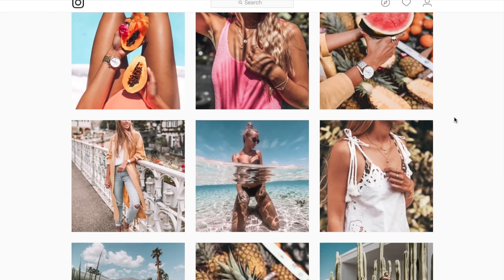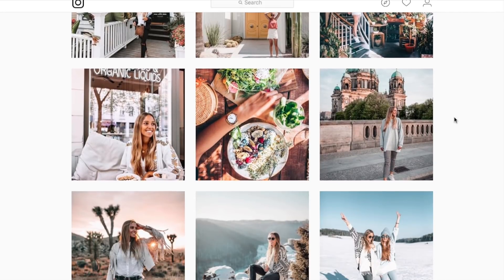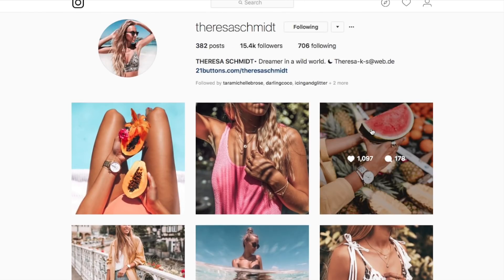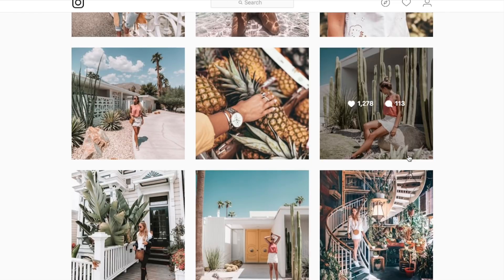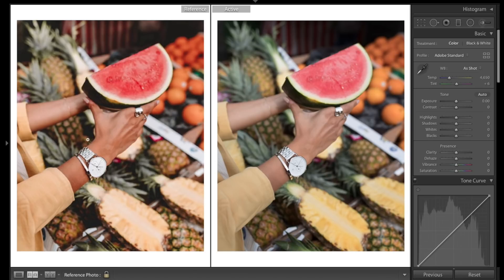What's up everyone, welcome back to another Lightroom tutorial. We've got another image sent in, so if you guys like what you see I'll be putting all the links down in the description. We are going to be working with this image right here, trying to recreate the exact same edit with the same photo. Let's get into Lightroom and see if we can create this awesome tropical look — here's the edited photo from our Instagram and the raw unedited one.